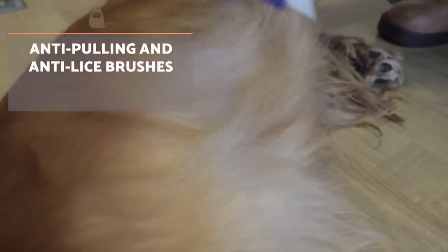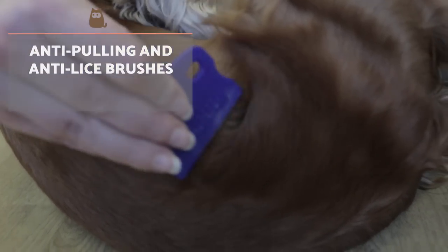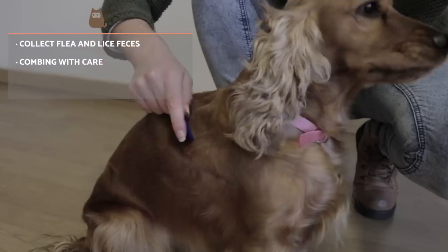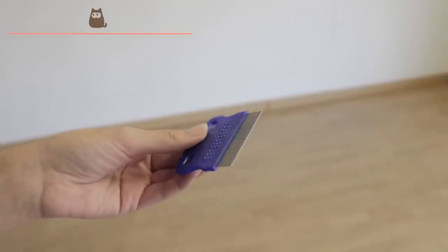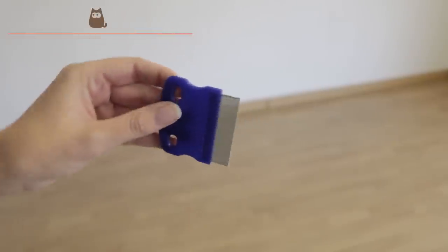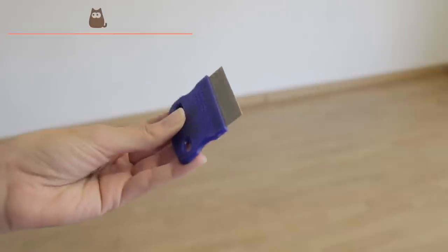Sometimes brushing allows us to notice the presence of fleas or lice. To remove them, you should use a type of comb designed precisely with the aim of identifying the faeces of these parasites. You can then proceed to apply the anti-parasitic treatment provided by the veterinarian. These combs are characterised by metallic spikes, fine and close together, to drag and collect faeces. They are suitable for all types of hair and should be used by passing them through the mantle with care and patience to avoid pulling or tugging.